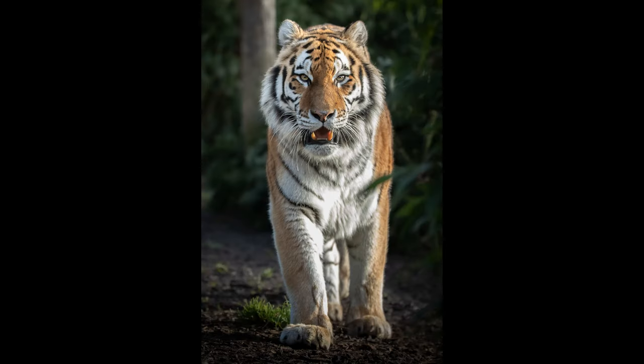Moving on to the 200-400, I'll start again with a tiger — this one walking towards me, same enclosure, same light conditions. Focused on the eyes, really nice and sharp. This is at f5.6 and I was running at 540mm with the converter engaged. It's a very nice sharp image — the nose is still in focus along with the eyes. Great separation again, nice colouring, and a really nice image overall.